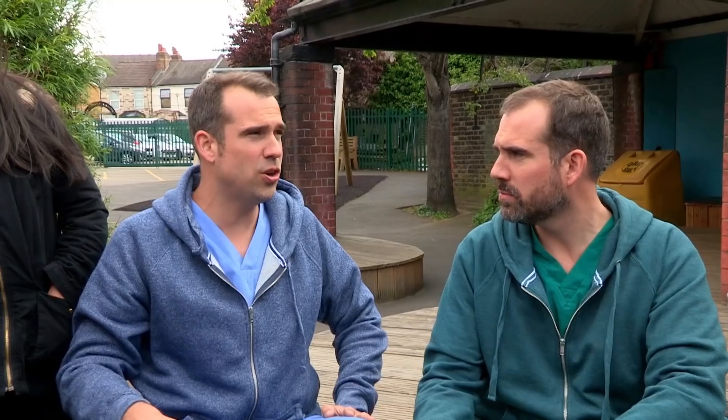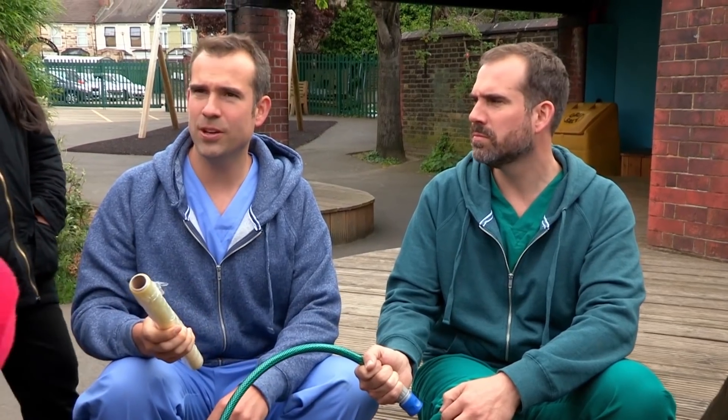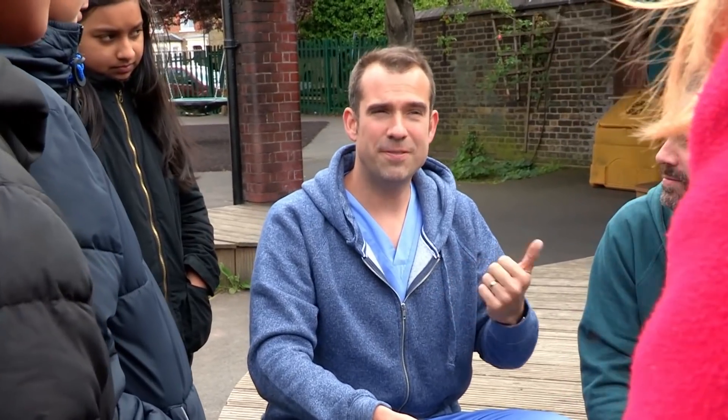We do need to get Zand to hospital and a good way of doing that is by calling 999. After 10 minutes of cold water we then want to put cling film on the burn like that. When you get a bad burn you lose the top layer of skin and that means you're at risk of infection, so cling film acts like temporary skin.